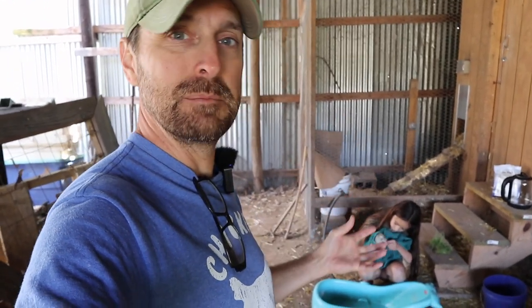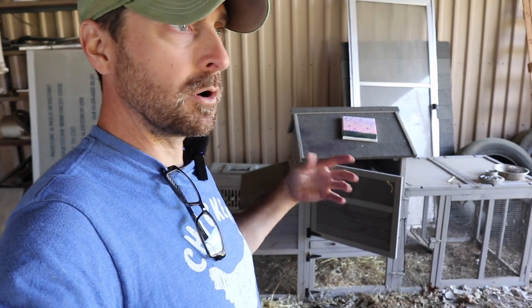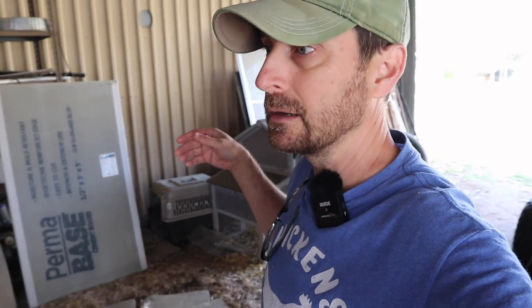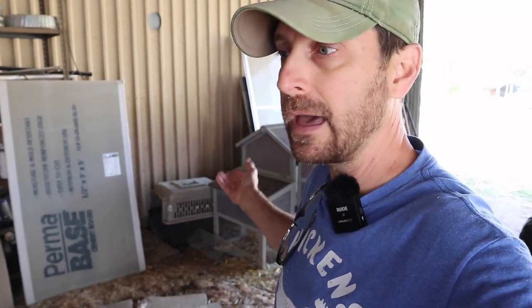Do I isolate her in this little coop over here that we have? We can see if that'll work — put her in here and try to keep her warm and see how she does. And if she is sick, you want to get her away from the other chickens in the flock because she could spread something to them. We're going to put her in this small isolation coop by herself. That's a great reason to have a small, tiny coop like this. It's not the best and you need it undercover, but it's a great thing to have if you need to isolate a potentially sick chicken.